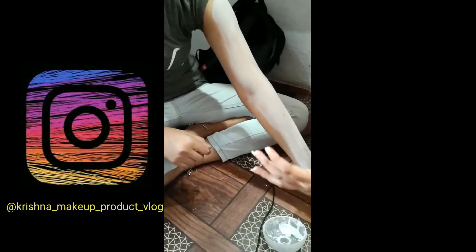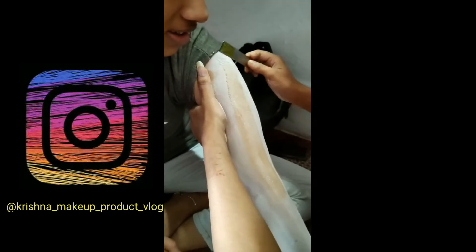We need to apply talcum powder nicely, and then apply a small amount of wax paste. We have to apply it according to the direction of the hair — always apply the wax in the direction of hair growth.